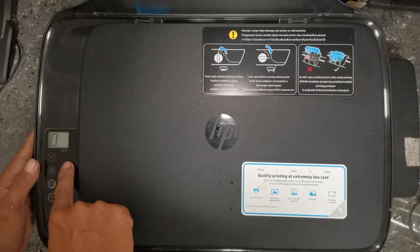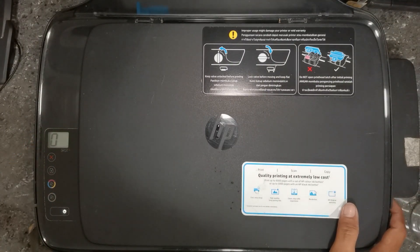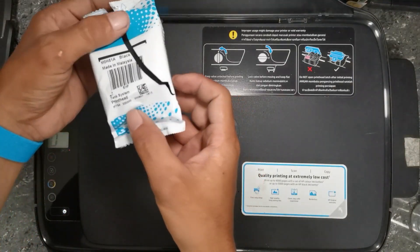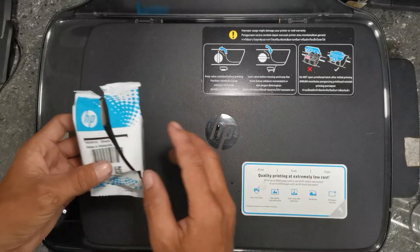The same error appears, so let's proceed to the second step. We have to try a new working printer head to identify the main cause of the issue — either the black printer head problem or the carriage PCB failure.